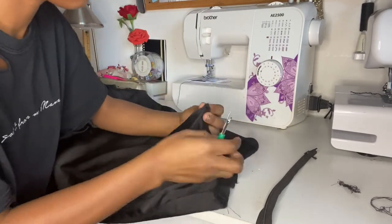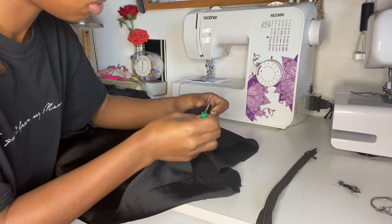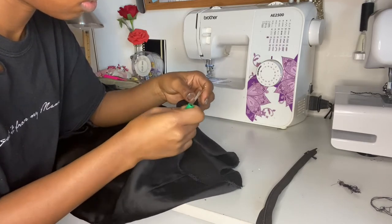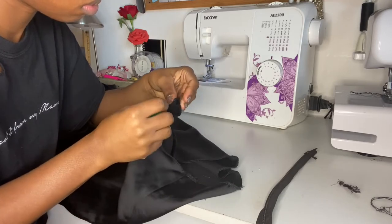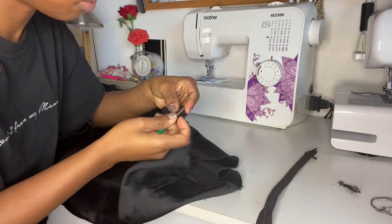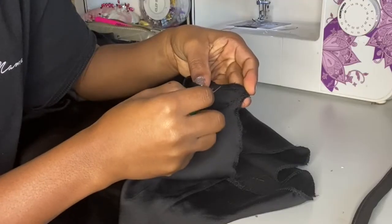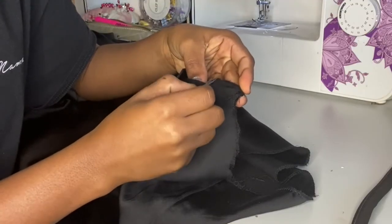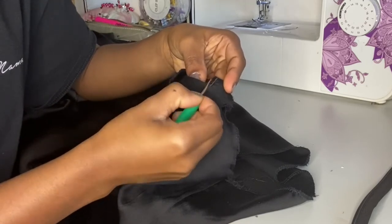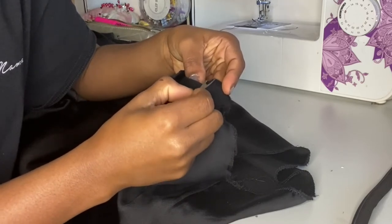With the center back seam we're going to unpick it — literally take out all the threads — and we're going to unpick it for about nine inches long. The zip I have I already had at home so it is extra long, but usually a nine inch zip would be perfect for the back of a skirt. I will probably do a video on how to attach a zip because it's quite fiddly, but we're just going to continue unpicking the threads one by one and then we'll have the gap to insert the zip.